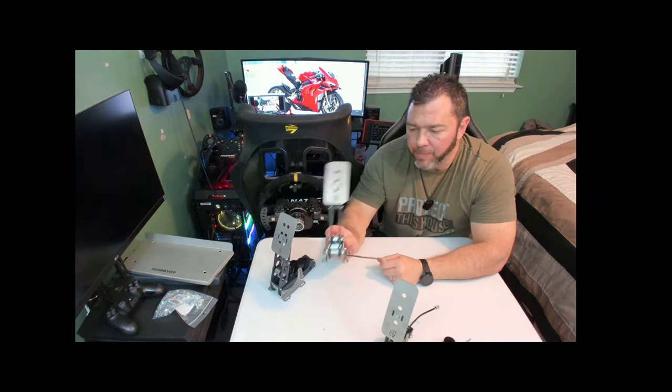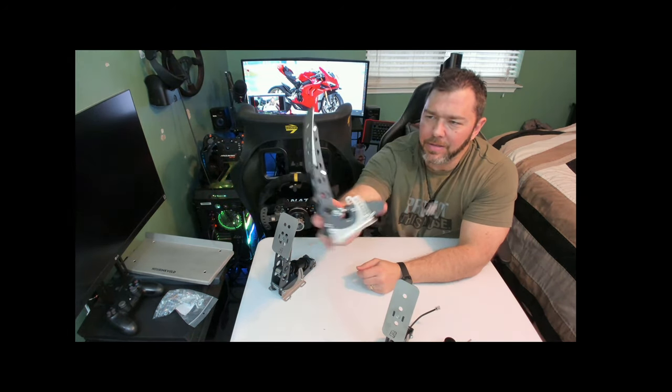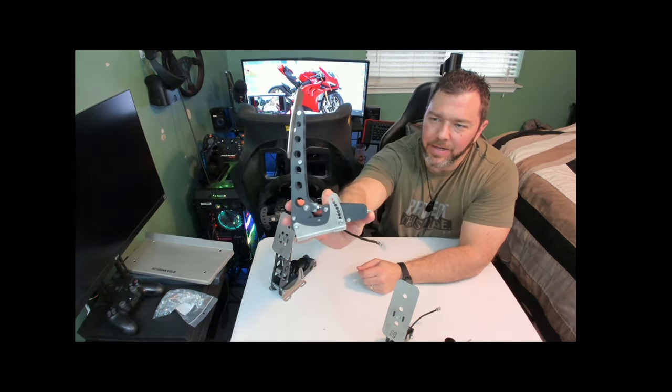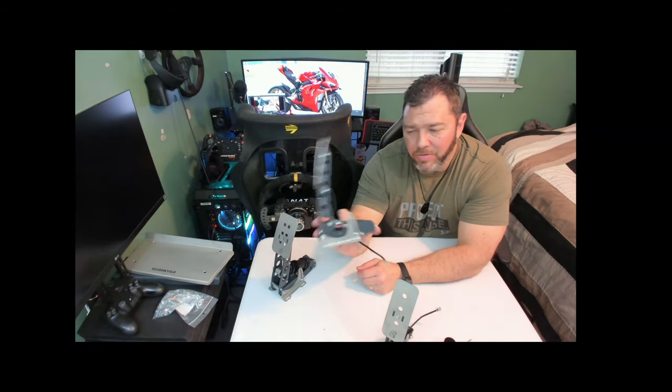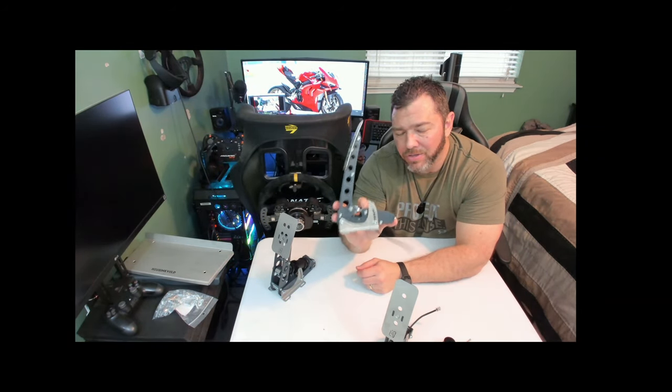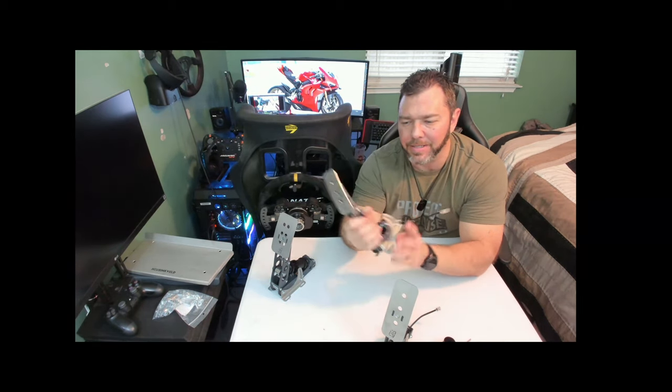I know my avid sim racers out there are going to tinker for days with this stuff, and I will too, but I wanted to give you at least an indication of what the feel is straight out of the box — because these are already calibrated and set to a medium setting to basically cover all bases. We'll test them like that and I'll probably change something. The clutch now — holy cow does this stuff look good. It's actually pretty light to handle, but so solid feeling. Nothing is flimsy on this thing — it's just metal.